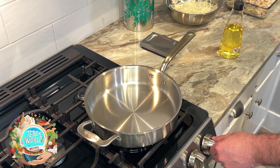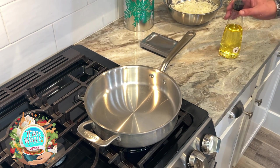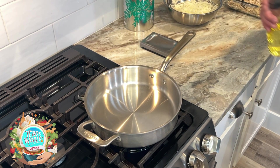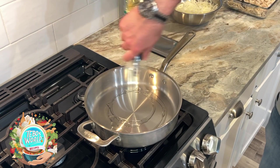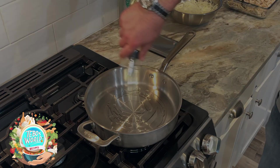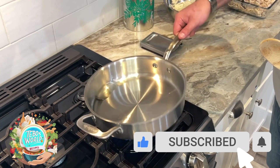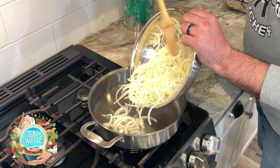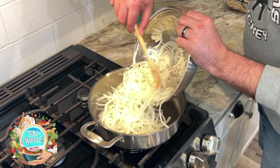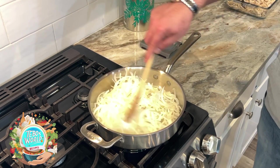We're going to start by heating up a skillet at medium-high heat. We're going to add some vegetable oil, about three tablespoons. Once our oil is hot, we're going to add our onions. We're going to cook our onions until they soften and turn a little bit brown — it's going to take about five minutes.